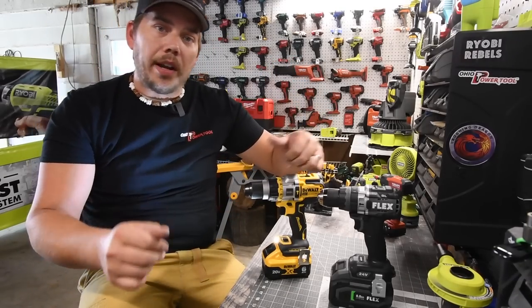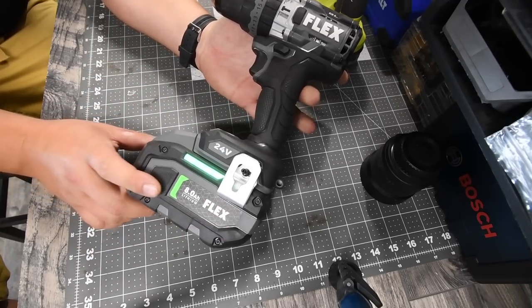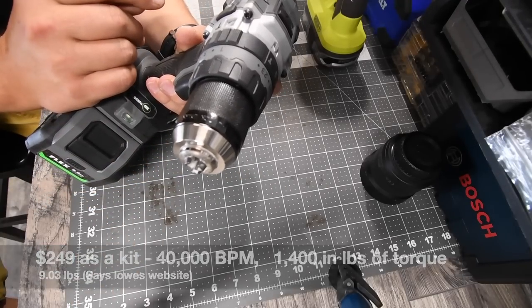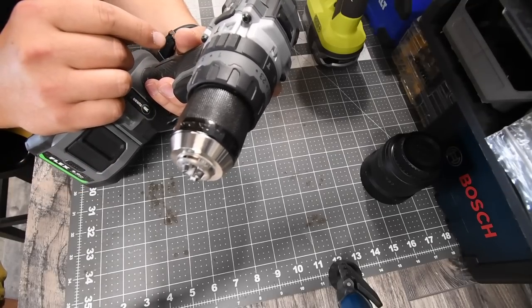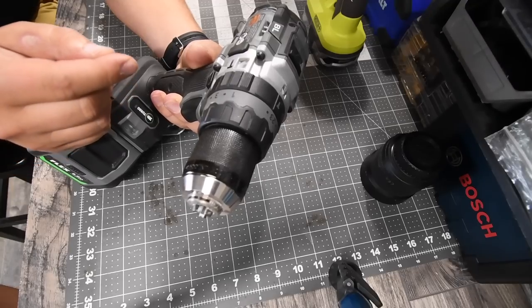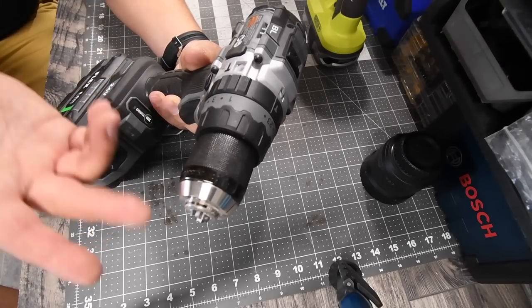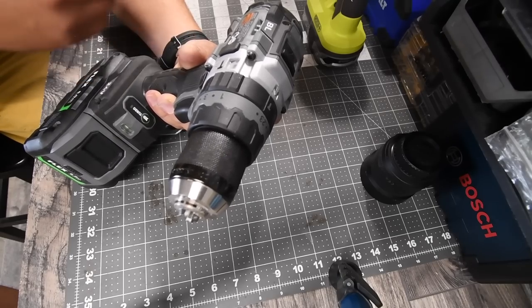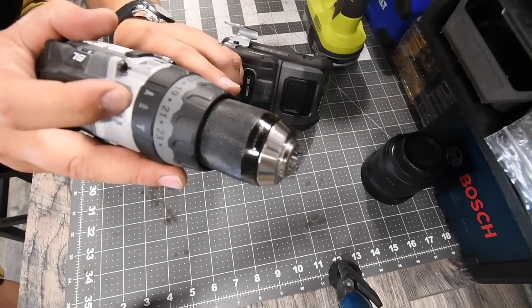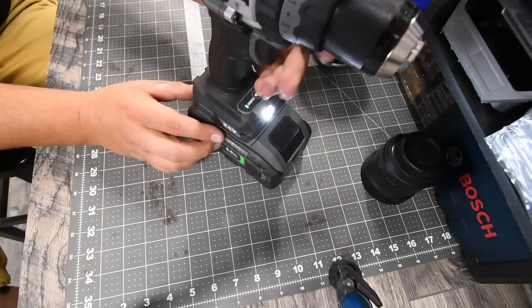All right, so let's go over the specs of these really quick and get to it. For the Flex, model number FX1271T, we will be using an 8 amp hour battery — and the battery is full. Speed 1 with no Turbo is 550 RPMs. Speed 1 with Turbo is 700 RPMs, so that's a 250 RPM increase. On Speed 2 it is 2000 RPMs with no Turbo, and 2500 RPMs with Turbo — a 500 RPM increase. It has a 24-point clutch with its own separate transmissions for hammer, drill, and screw. Half-inch fully metal chuck, single LED light on the bottom, Turbo button, and a brushless motor.